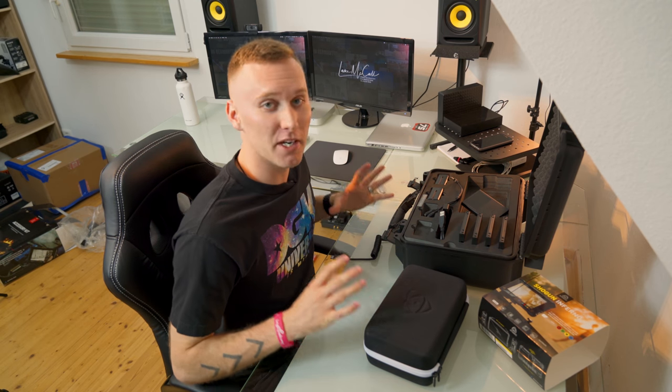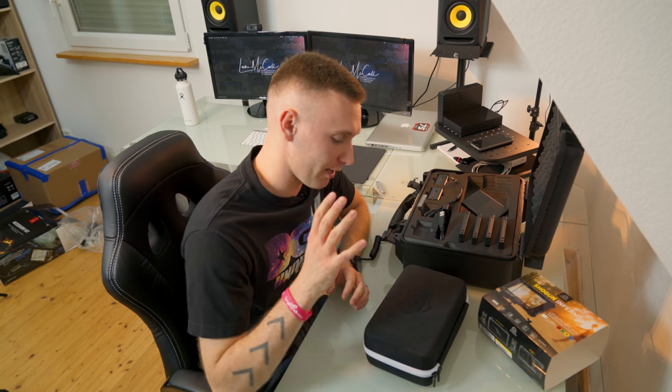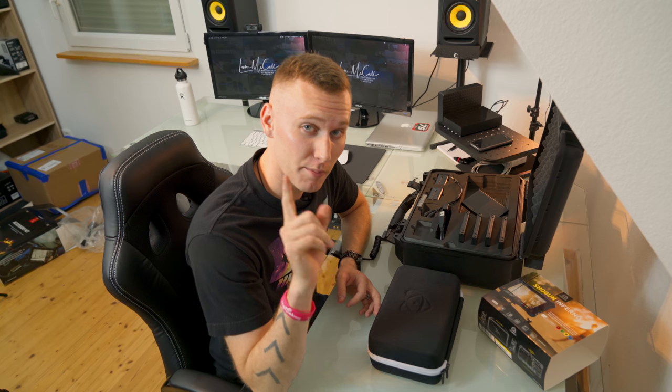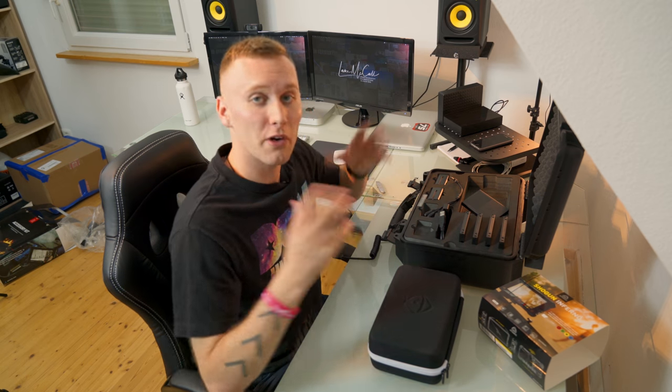Thank you for watching this unboxing of the Atomos Shogun Inferno, the accessory kit, and the Atomflex HDMI cable. I've waited for this product for so long. There were other things I needed to buy before I could get this, but I've been shooting with the Ninja series and I thought it was about time to step up. There will be a review coming out fairly soon, so stay tuned for that. If you guys have any questions, just let me know and I'll get back with you. Thank you all so much for watching — please like, share and subscribe if you enjoy what I'm putting out. As always, I'm Lee McCall.